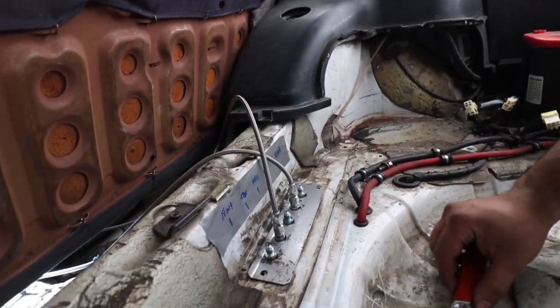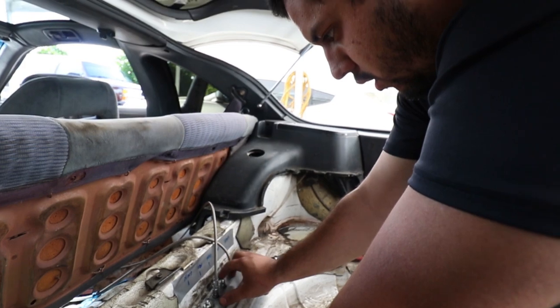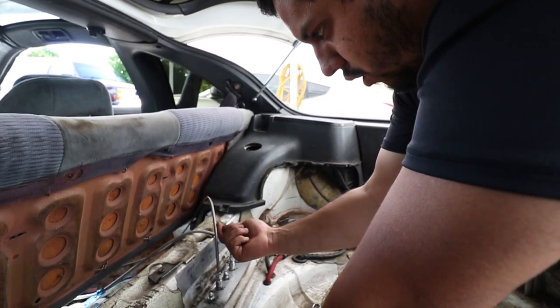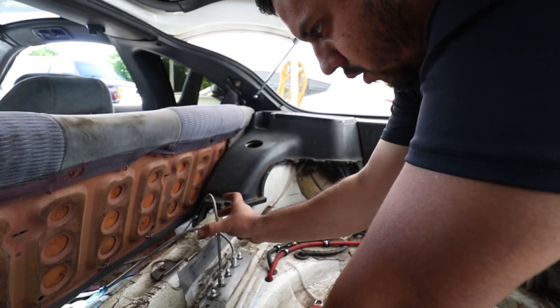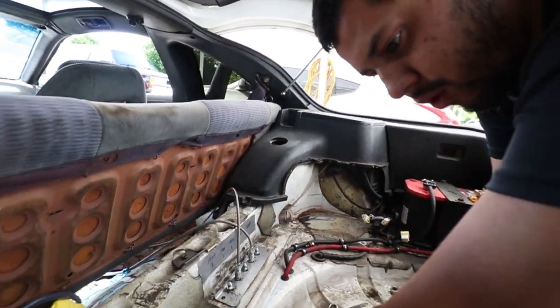I have to complete the front ones — all these just get teed together, super easy. So the front left, front right, after the front crossover. I've got a little black T fitting that's going to be in the center. This one's going to go straight up to it, and these are going to 90 degree into the black T and sit right here, so all the front brake fluid just goes through each other.